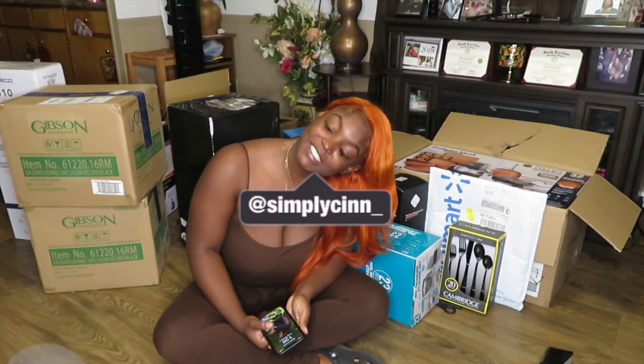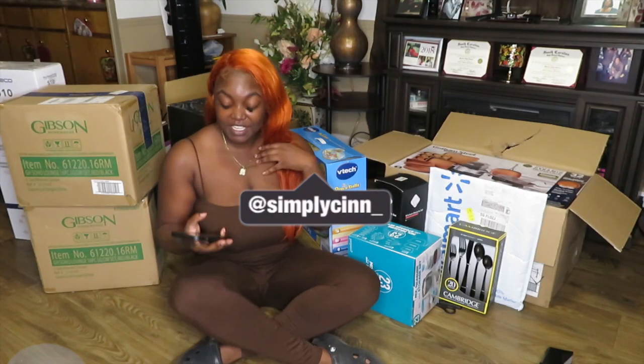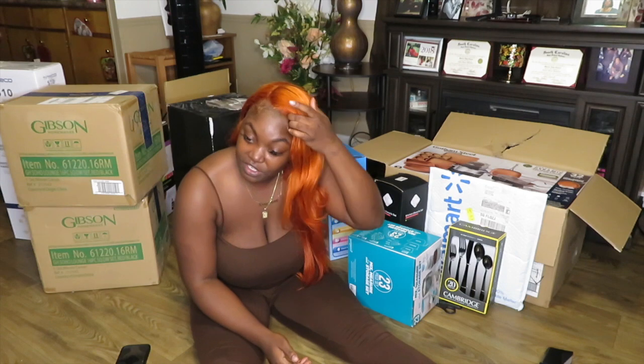What's up guys and welcome back to my channel. If you're new, hi I'm Sin and welcome to my channel. In today's video I'm going to be doing a Black Friday haul — all the things that I bought during Black Friday. Literally this year Black Friday was on my birthday and I had to work. I work at Walmart, so I was just like, well I'm at work, I might as well get me some stuff.